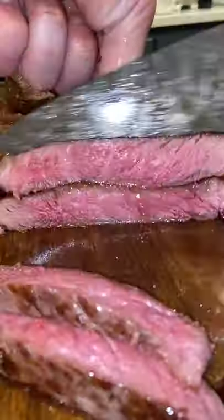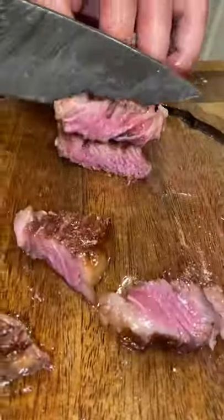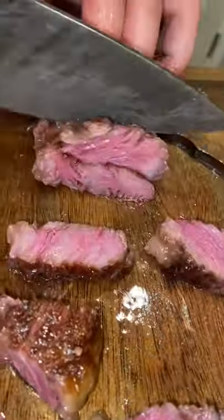I let it rest for a little bit, probably five to ten minutes, and then went ahead and cut that bad boy open. Perfect wall-to-wall medium rare, baby — that's how we do it around here. As always, like and follow for more.